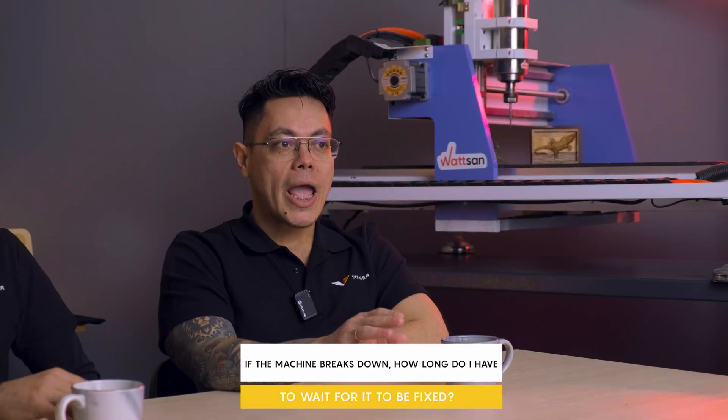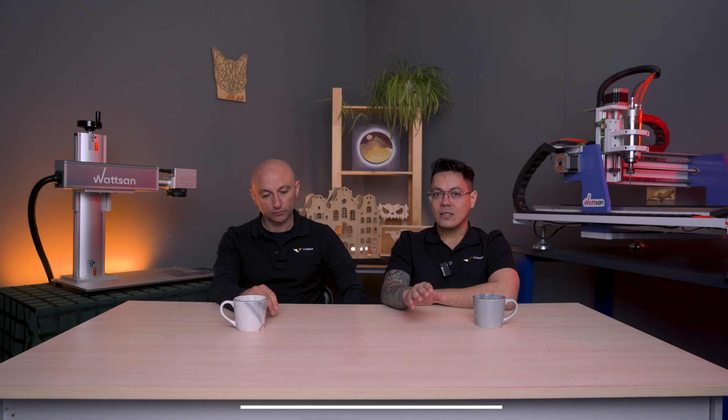If the machine breaks down, how long do I have to wait for it to be fixed? Our golden rule is to respond within two days of receiving a request. However, we usually manage to respond in less than eight hours. In any case, no one will be left without help and we treat each case individually.